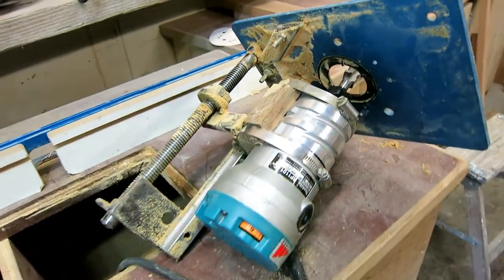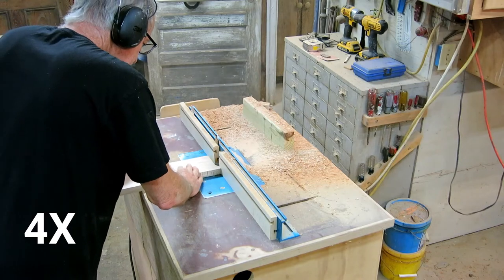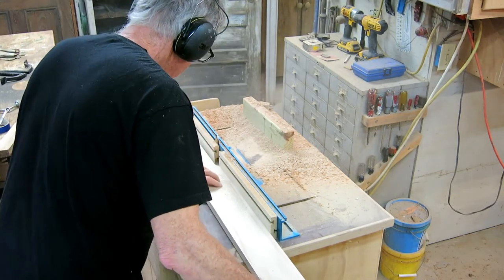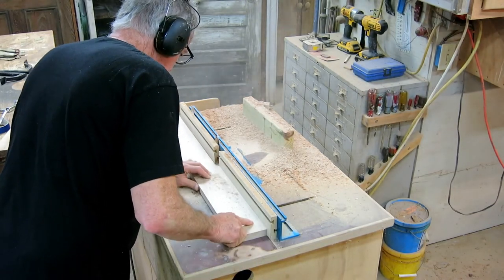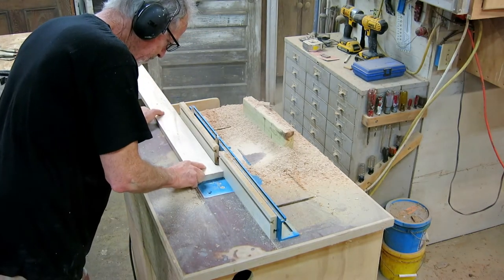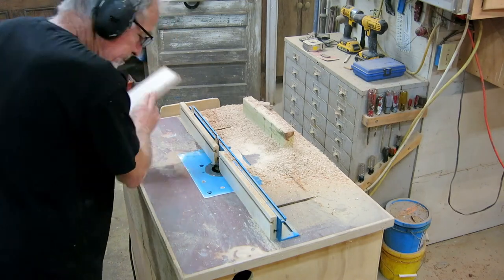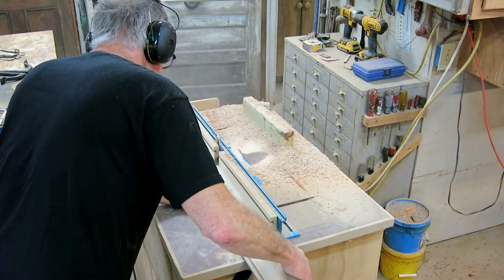Using a router table to do something like this could easily be a video all by itself. I planned to make this cut in two passes, which would have been better, but the fence wouldn't go far enough forward given the slots in my tabletop. I ended up making it in one pass, going slow, and it came out pretty good. It's kind of an art — every time you stop feeding the board you get a mark that shows up in the finished product, requiring a lot of sanding.